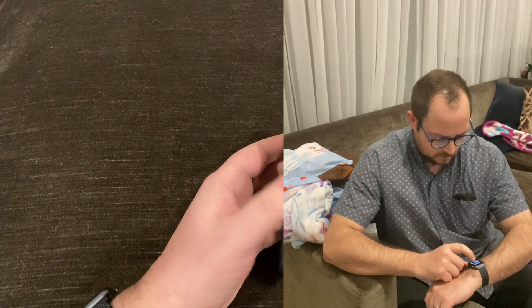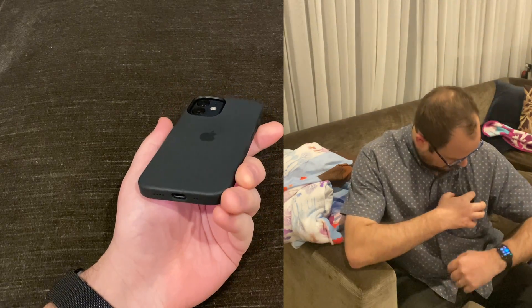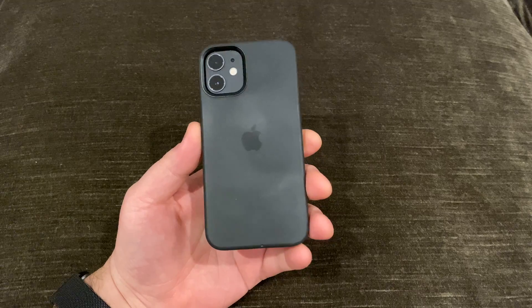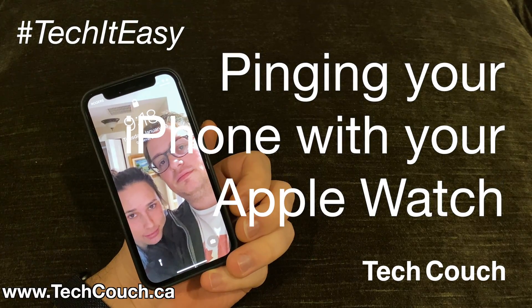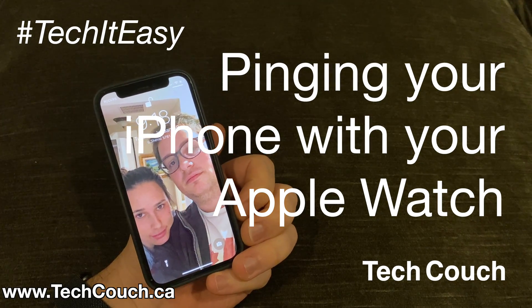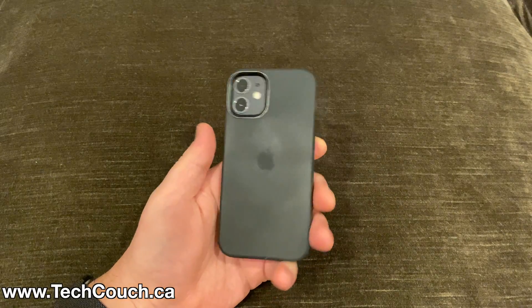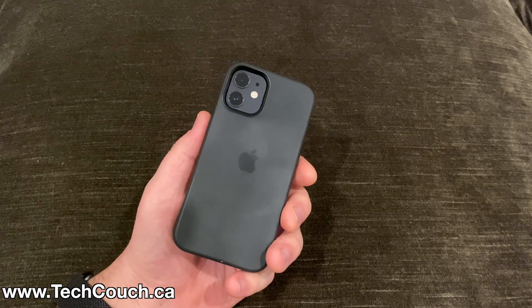And there you have it. That's a simple trick for pinging your phone from your Apple Watch. Super useful if you have an Apple Watch and you find you're always looking for where you misplaced your phone. If you want to find more simple tech tips like this, subscribe to our YouTube channel or check out our website, techcouch.ca, and we'd be happy to help out if you have any questions — just let us know in the comments. Thanks and tech it easy. We'll see you next time.